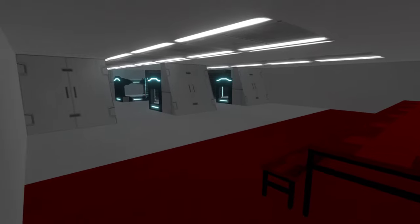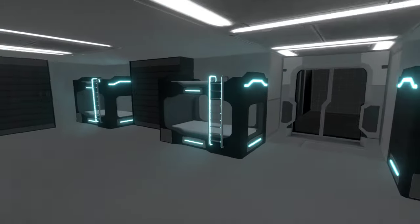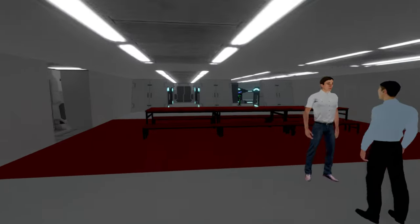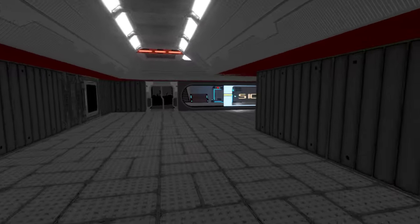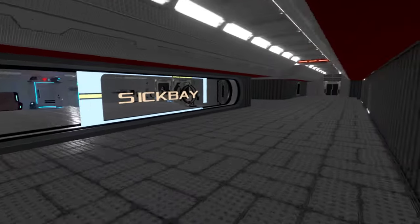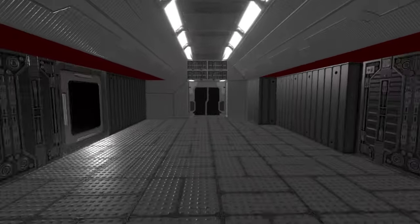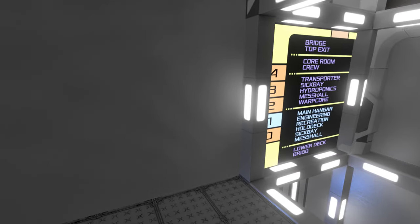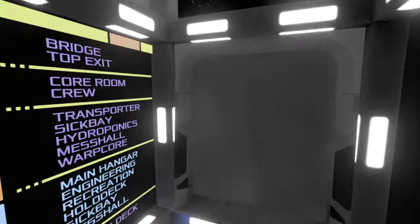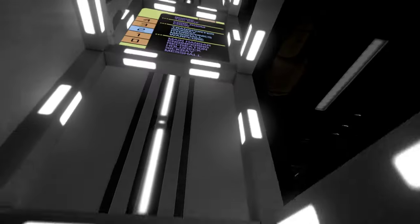It looks like a crew quarters area here — nice and clean, some red accents. We've looped back around to the sick bay, which heads back to the hangar. That's quite a ship to walk — there are a lot of places to check out, and I'm only on deck one. I might have missed something, but I hit the main attractions. Let's go up to deck two.